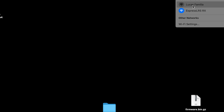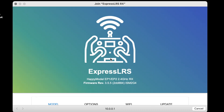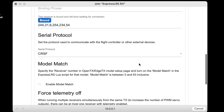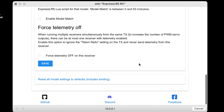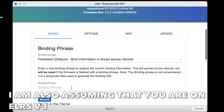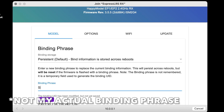Let's address the ExpressLRS receiver. The easiest way is to plug in your quad — use a smoke stopper for this — and wait about 20 seconds until it starts blinking rapidly. That's when you enter the ExpressLRS Wi-Fi, which will open up the ExpressLRS configuration window. All you need to do is key in your binding phrase and you are done.